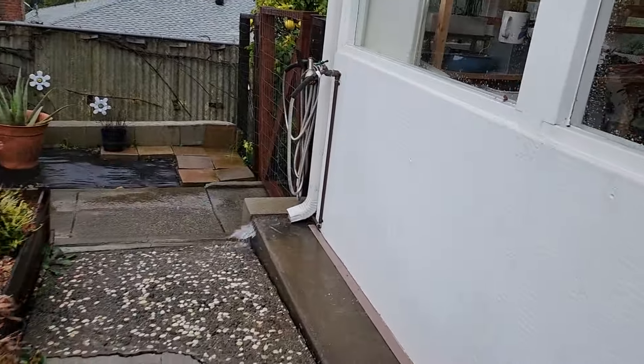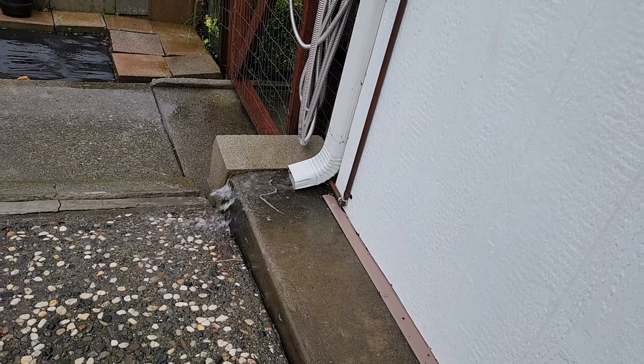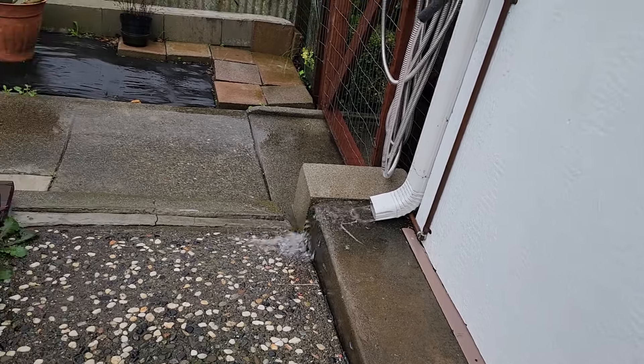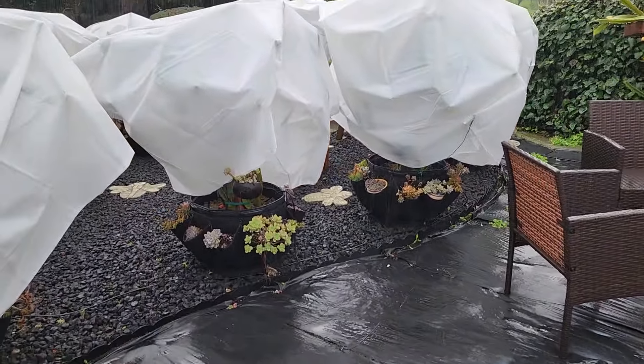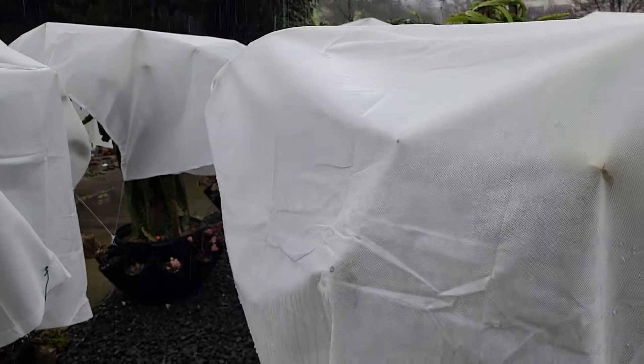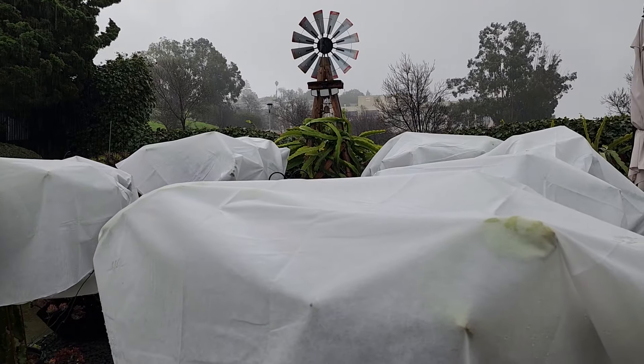Just to show you how much rain is falling — look at my gutter right here, it's gushing. That's how much rainwater is coming down right now. I think I could have saved all that, but I don't need that much water since dragon fruit doesn't need a lot. So there you go — a rainy day in Northern California, and here are my dragon fruits trying to weather the storm.